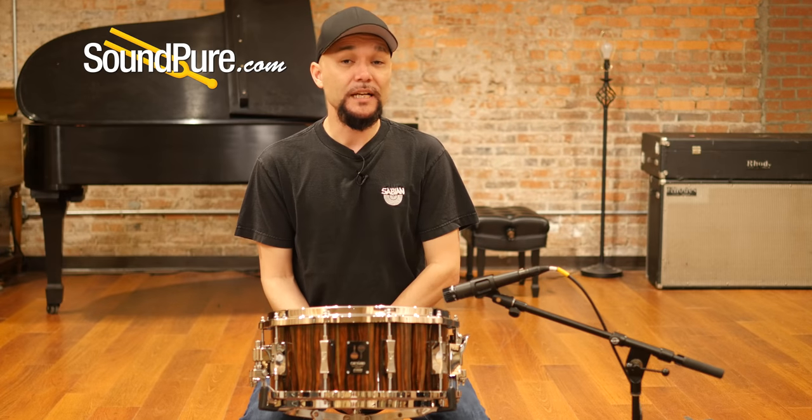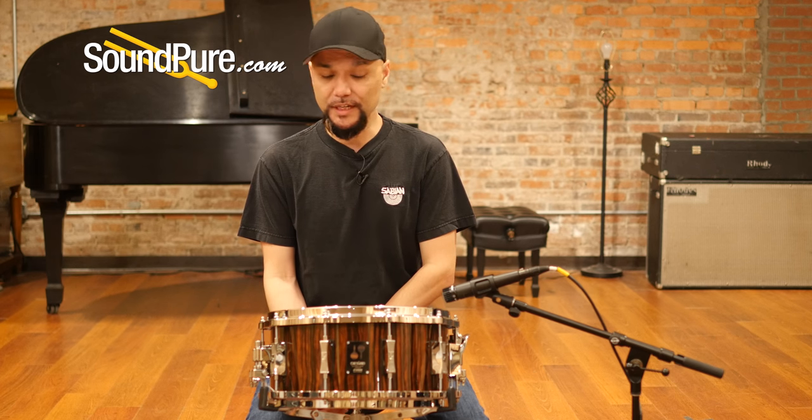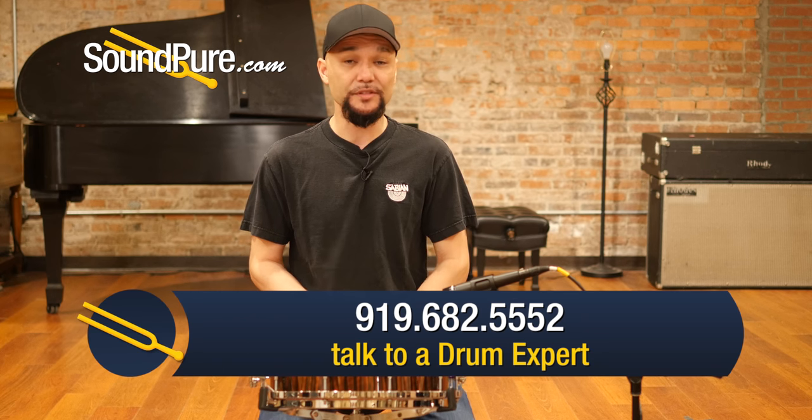So that was the Sonar One-of-a-Kind snare drum. This is the 6½ by 14 Macassar Ebony over Beech — again, a limited edition, but just an amazing instrument and an amazing testament to the Sonar development.